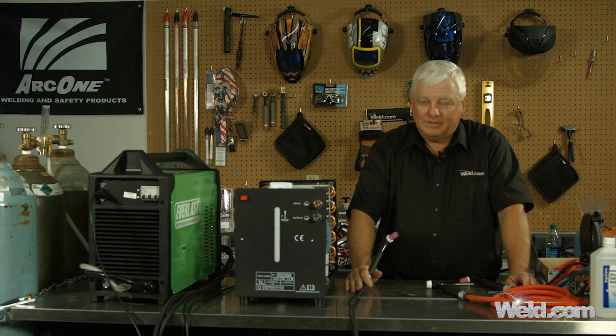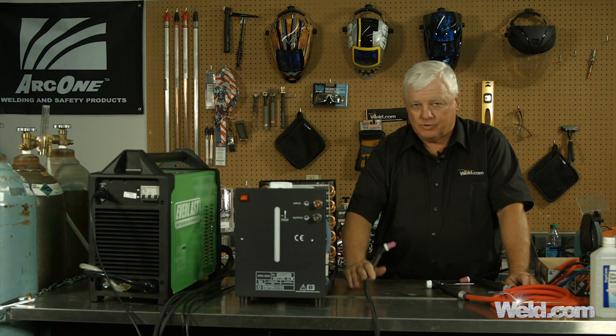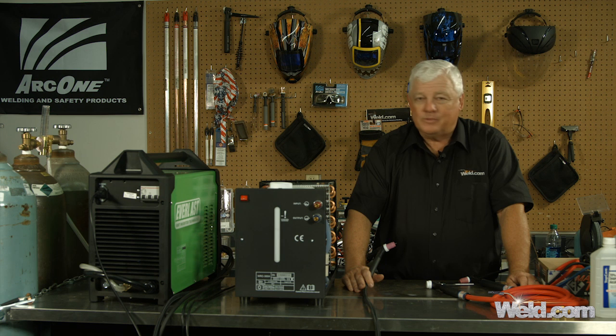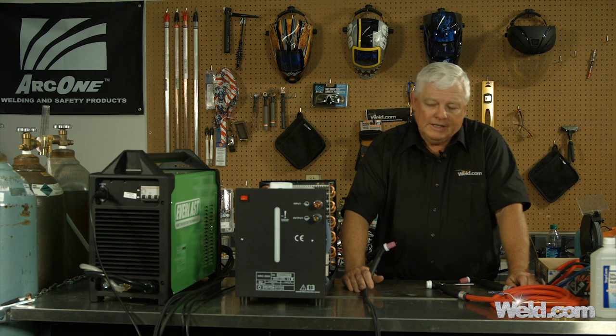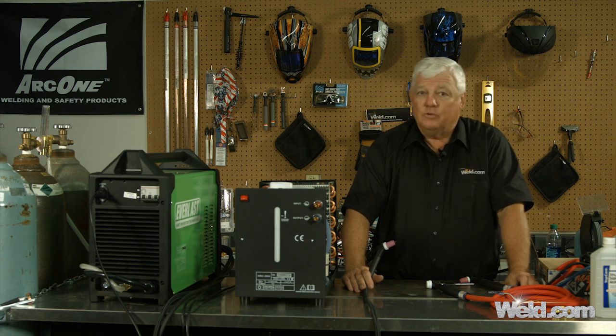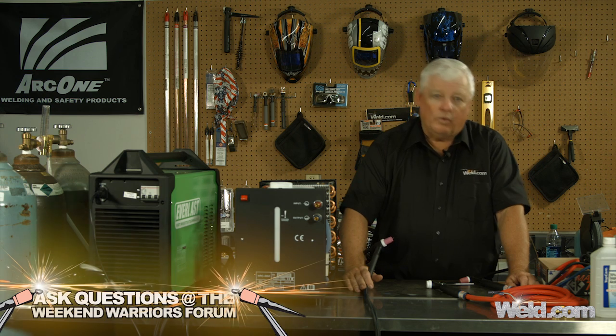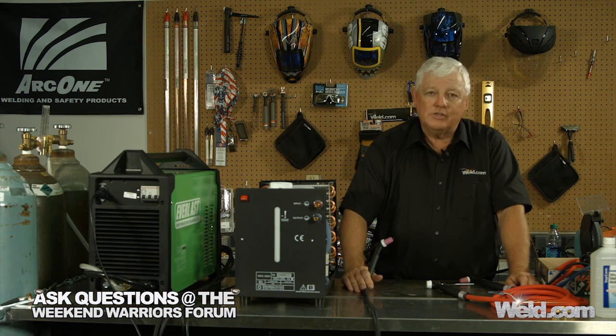We get this question a lot, and it has to do with air-cooled torches. We've done over 200 shows at this set, and almost all of our shows are with an air-cooled torch. That's fine because we're only doing light duty, we're not doing high repetitive work, but you've got to ask the question: when do you go to water-cooled torches? What's the reason and why?